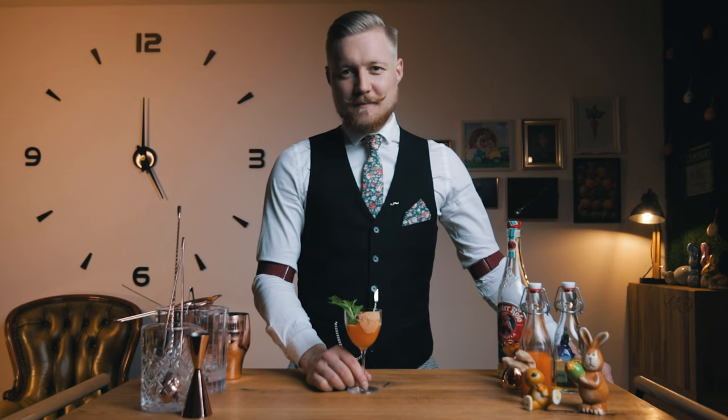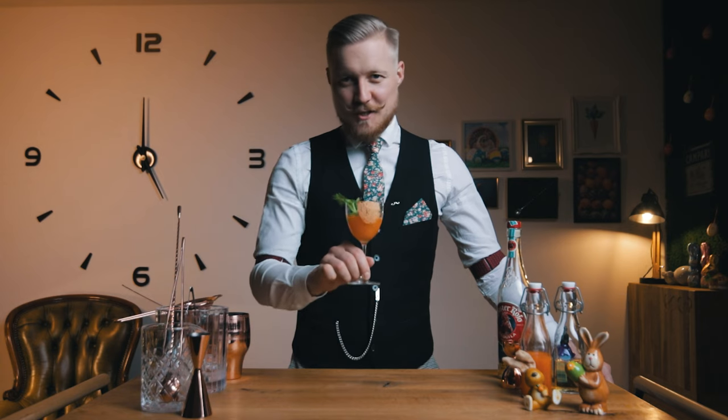This is just one of the twists on classic cocktails I've made on this channel, so check them out while you're here. Cheers!